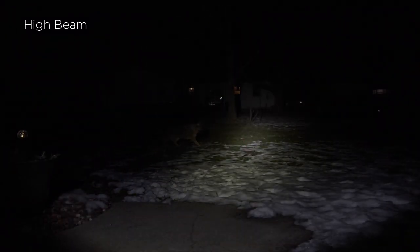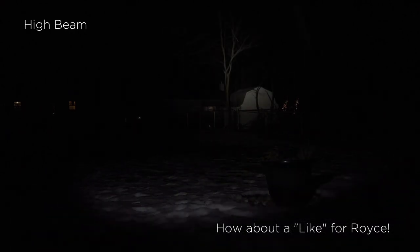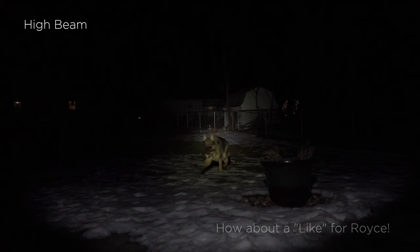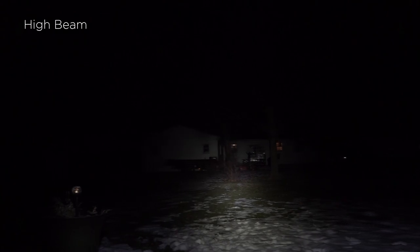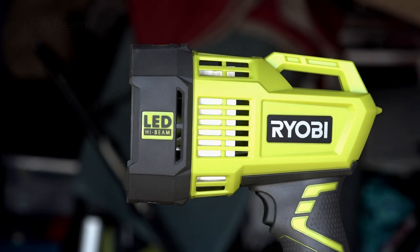Is this light for everyone? No — simply because not everyone will have a need for a high-powered spotlight. Nearly all spotlights have a larger size, are more cumbersome, and serve a specific purpose. If one is in need of a spotlight and already has the 18-volt battery, there is no reason not to consider the LED spotlight from RYOBI. In general, it has a good build quality and it gets the job done.